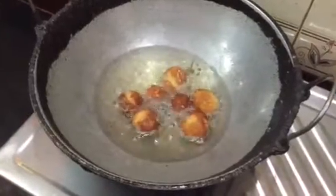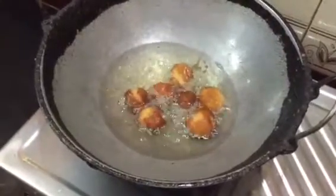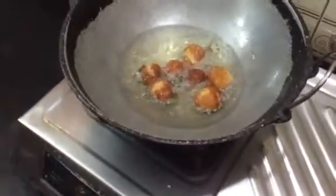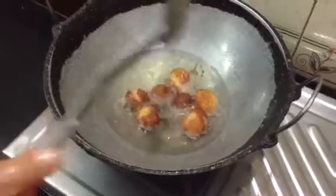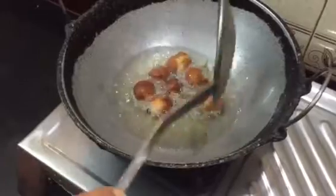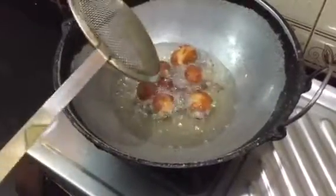I'm going to add a lot of water. If you don't have a lot of water, you can take some. If you don't like it, you can just store it. I want to make water.